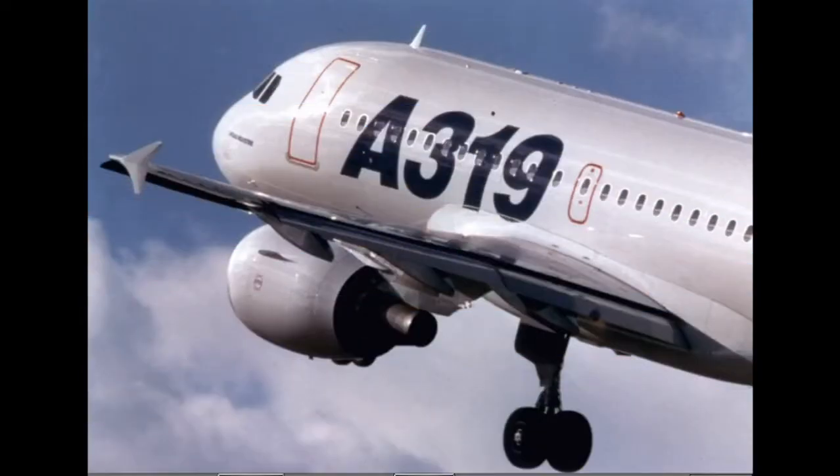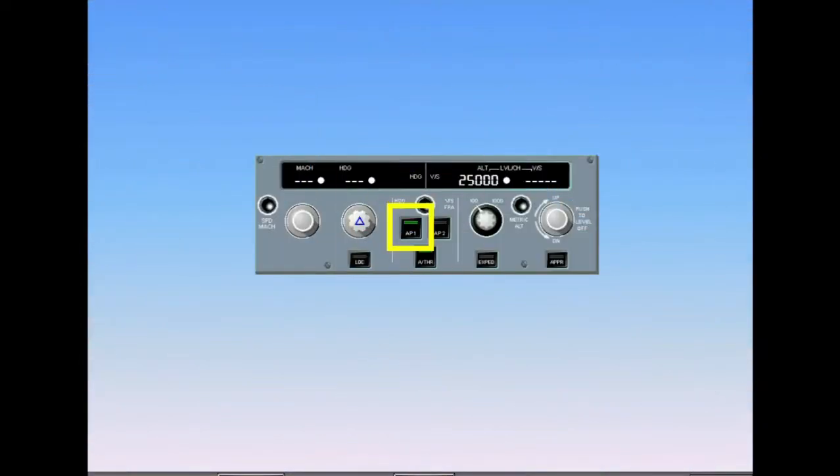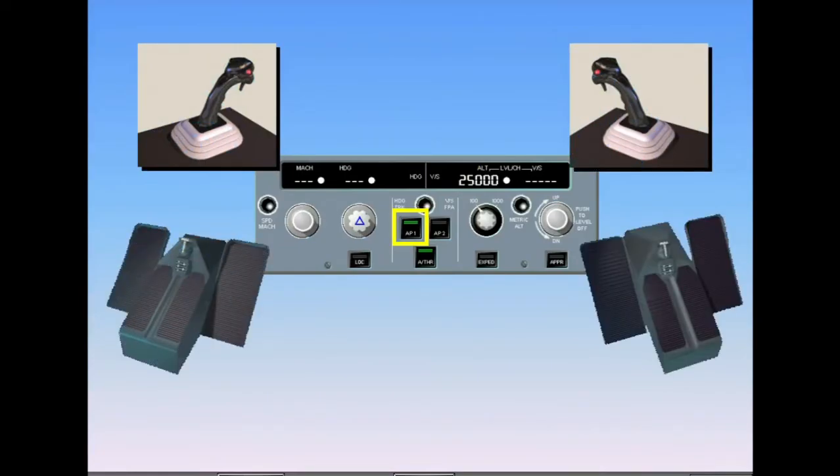After takeoff, the direct relationship between the side sticks and the control surfaces — ground mode — is gradually blended into the flight mode. In flight mode, the pilot using his side stick will set an aircraft attitude, and with the side stick released, the flight control computers will maintain this attitude. When the autopilot is engaged, the side sticks stay in the neutral position and the rudder pedals remain stationary. There is no control feedback.